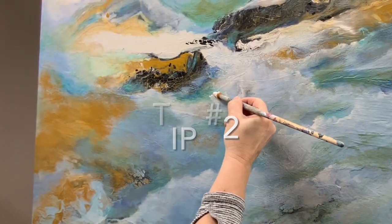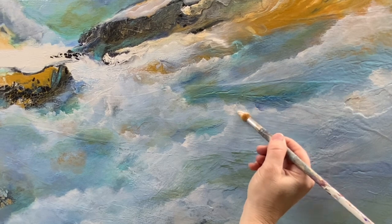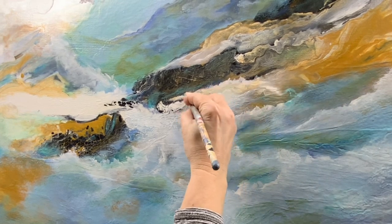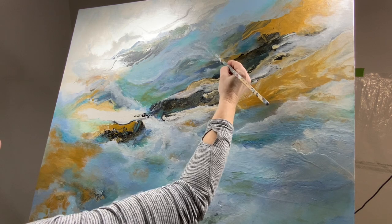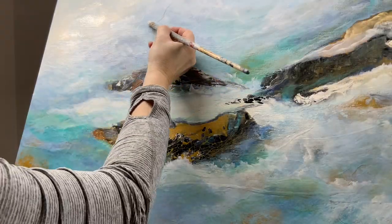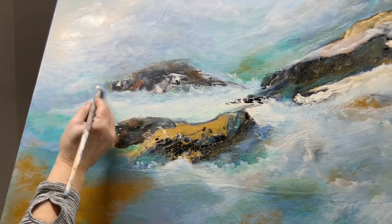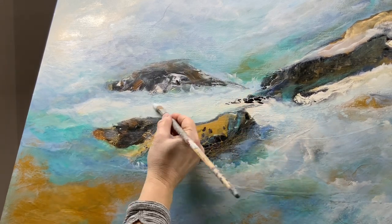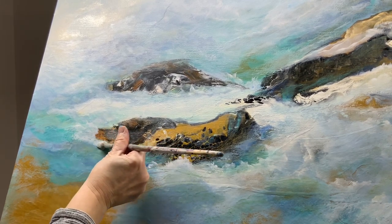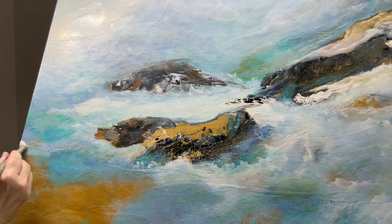One way to achieve a focal point is by contrast. An area that has the most contrast will automatically become the focal point. As you can see, while I was working it was snowing quite a bit, and the painting has changed very dramatically. About an hour to an hour and a half of work was not recorded, but this is what it's looking like now — it's very different and it's got a really good focal point.